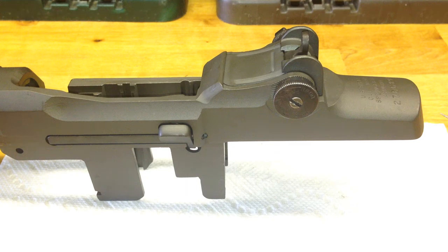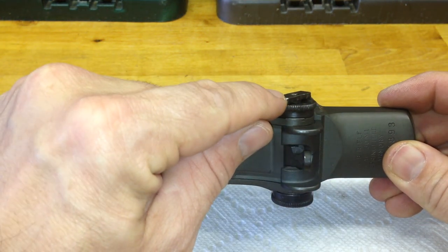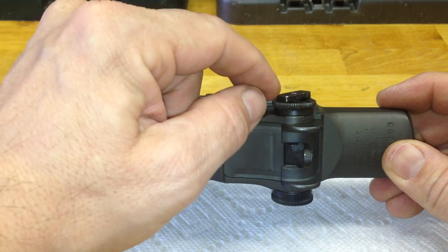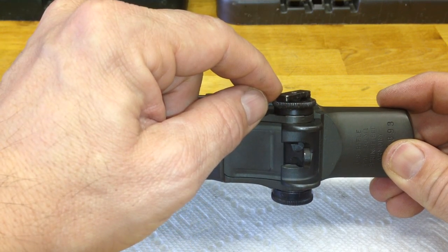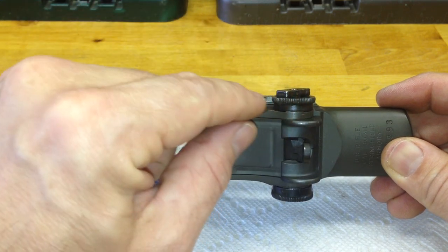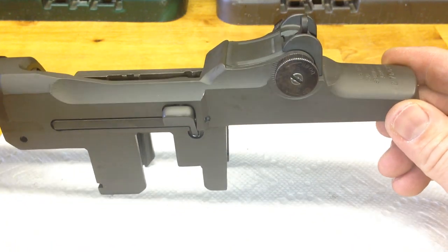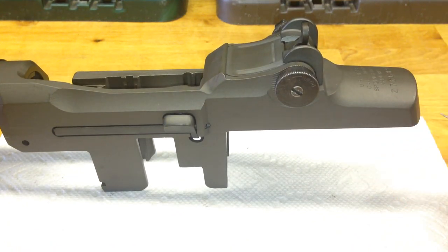And just to take it apart — it's the reversal process. You're going to remove the lockbar itself first. Be very careful of the pressure underneath on the bushing and the spring. Remove the windage knob next from the base, and the pinion will slide out just like in the earlier video on the late type rear sight. And that's how you install a lockbar sight system on a World War II M1 Garand.